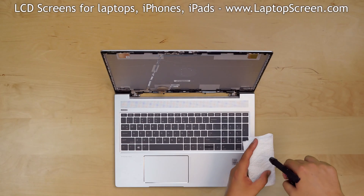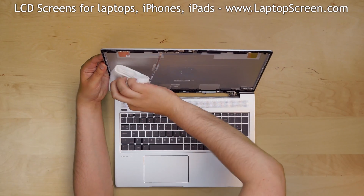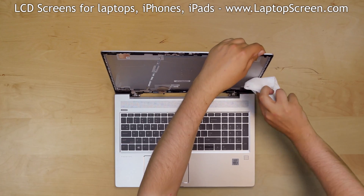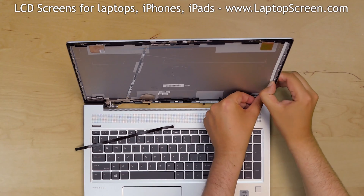At this point the new LCD can be installed. Wipe the inside of the back cover with rubbing alcohol. Install two strips of double-sided adhesive on the two edges.